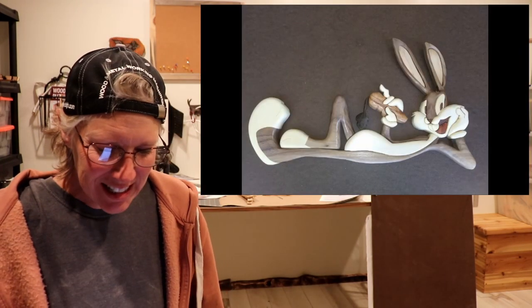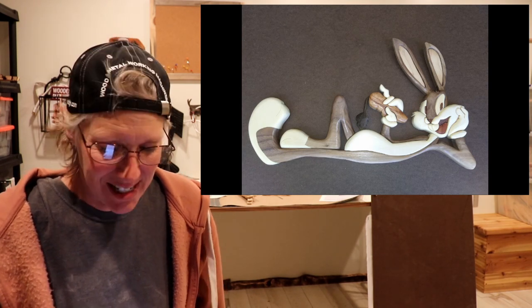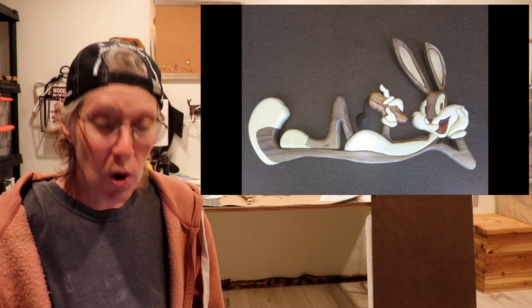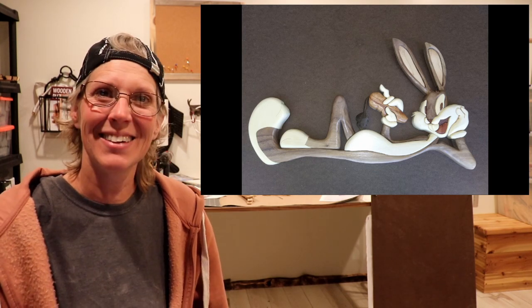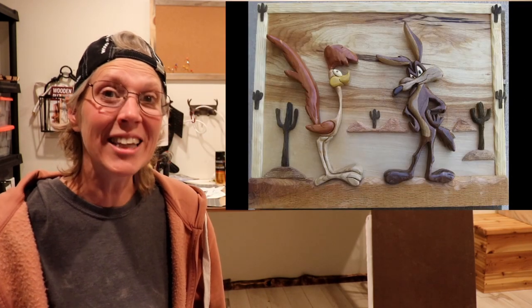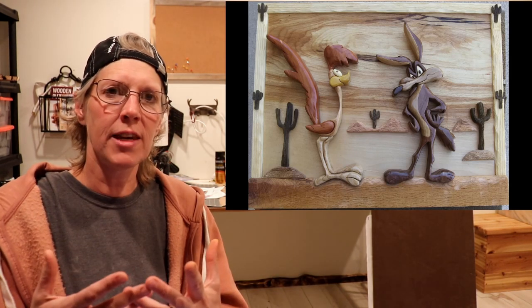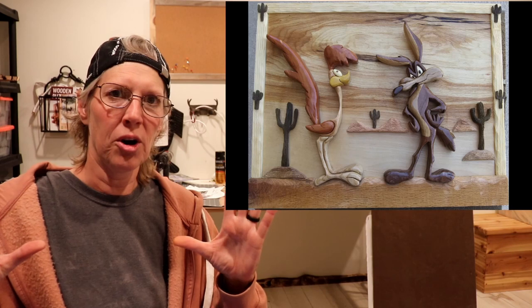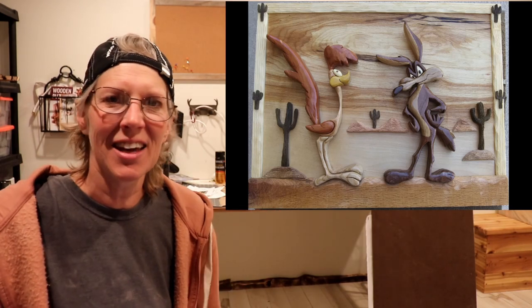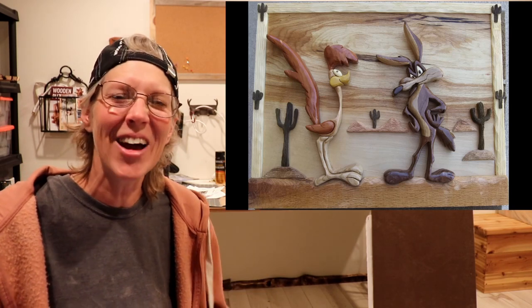These next couple of projects are from Ken Smith. This first one is Bugs Bunny. And the woods he used are walnut sapwood, aspen, chinaberry for the carrot, eastern red cedar, heartwood walnut, and cherry. I love it! And then he also made Wile E. Coyote and Roadrunner. He said he had these two characters and wasn't sure how to put them together, and then he found that backer board with the perfect grains and everything. And I think it looks awesome — it does match. So, way to go, Ken!